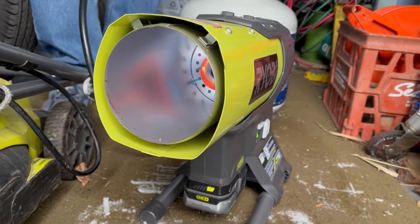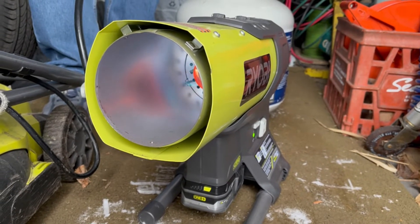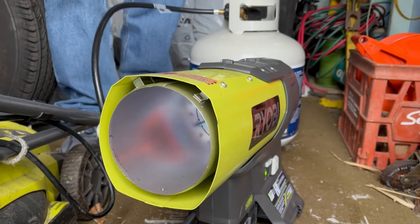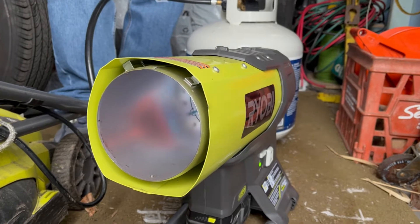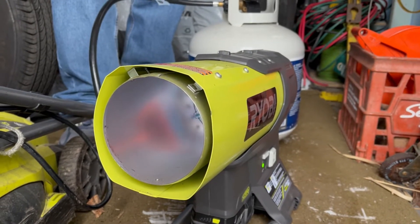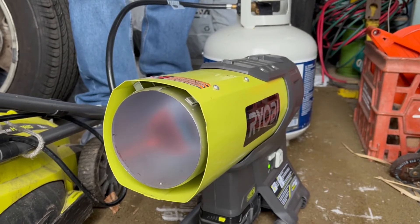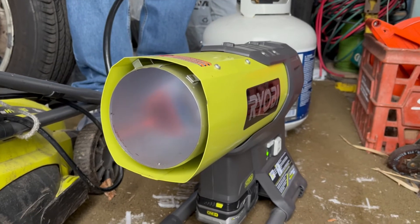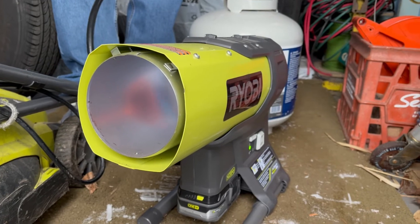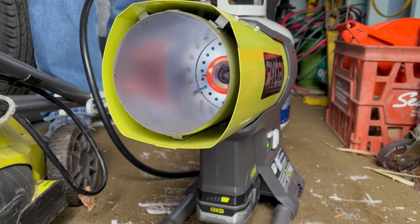One thing we did learn is that the AC adapter is 100 to 240 volt, 50 to 60 Hz — that means it's a world adapter, although on the tool they only claim 120 volt operation, which is kind of neat. The entire thing can be disassembled with a number 15 quarter-inch Torx screwdriver, which is also pretty cool. I hope you're able to repair yours and that you found this informative.